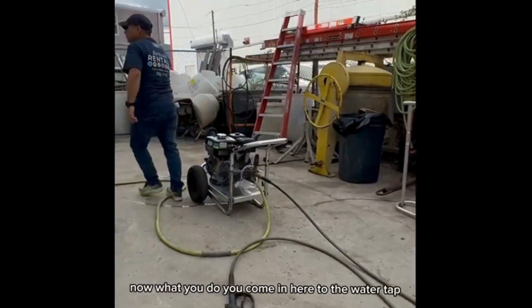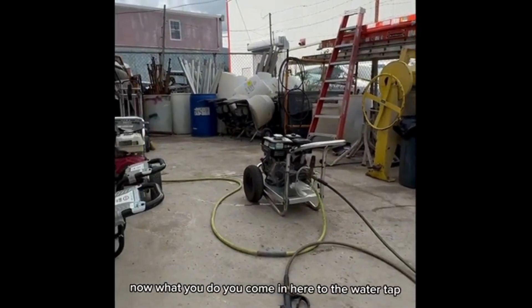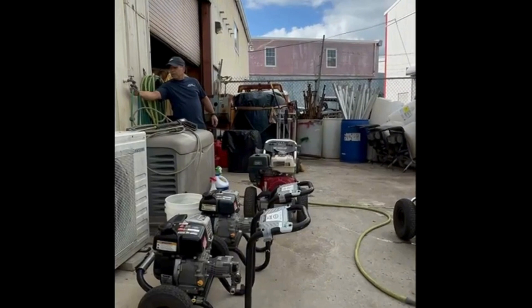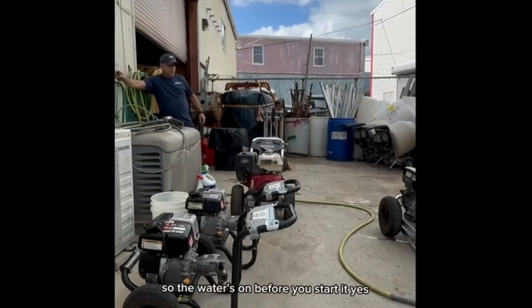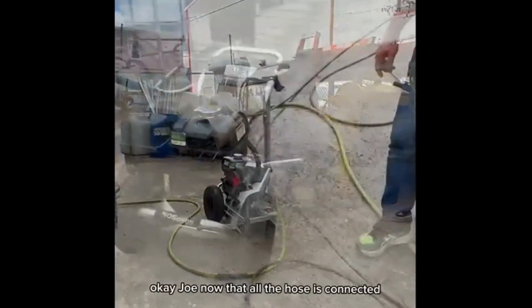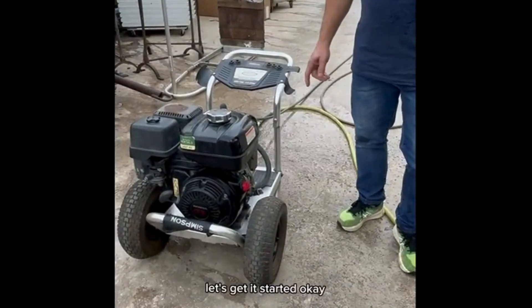Now you come in here to the water tap and open up the water. The water should be on before you start it. Now that all the hoses are connected, let's get it started.